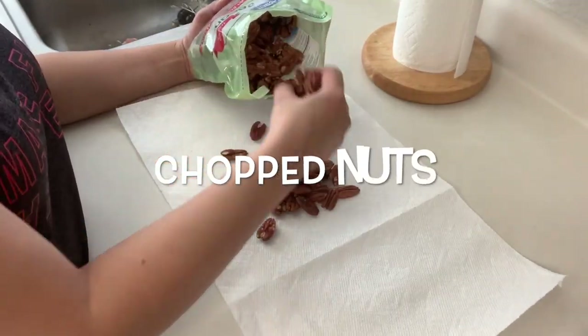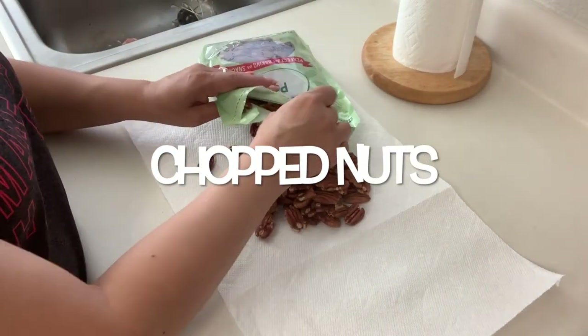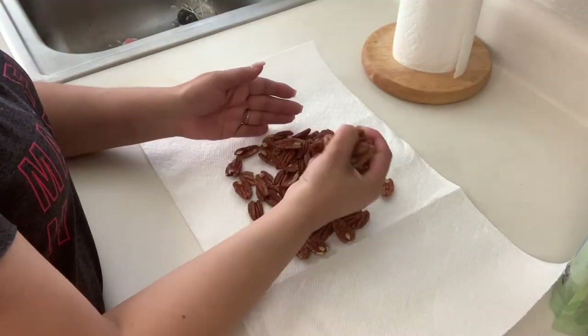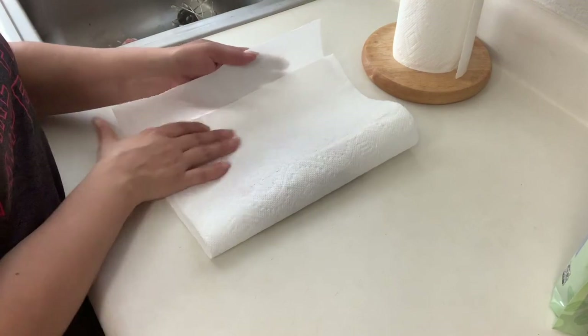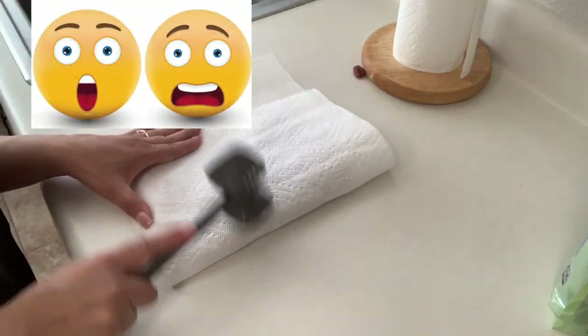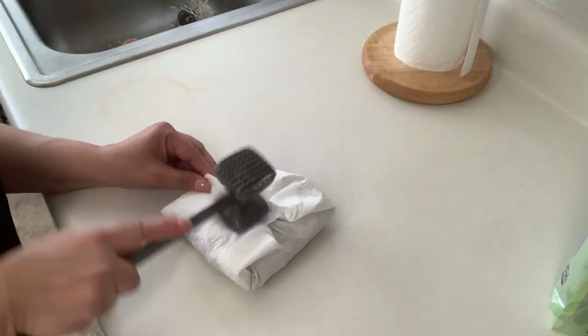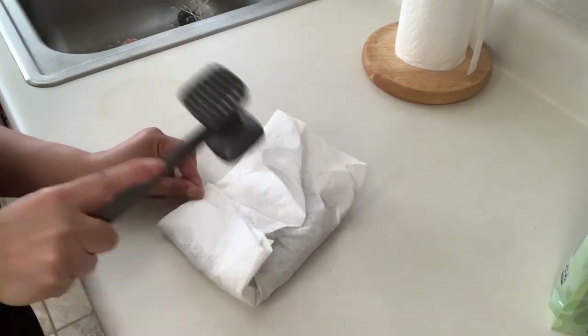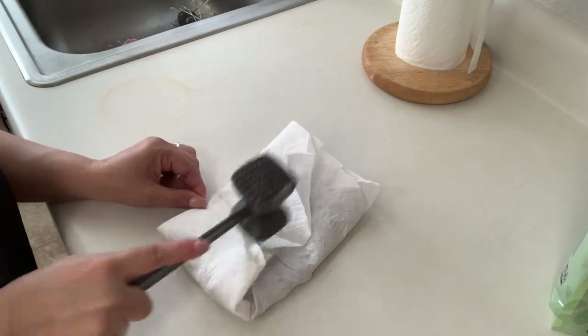I'm going to be using some chopped nuts for my cake. If your nuts aren't chopped, just grab a handful and use a meat tenderizer to hammer them down until they're nice and small. Just take care of your nuts, people — you know what I meant!